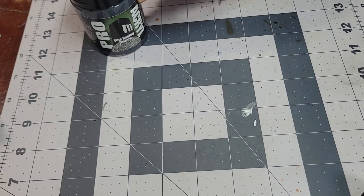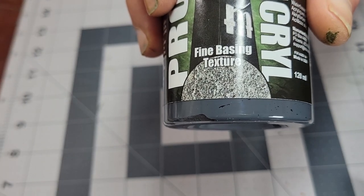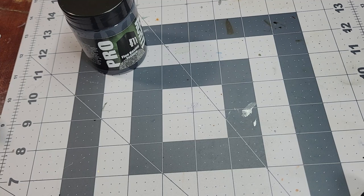One thing I will say right off the top, if you're ordering, is pay attention on the order screen, because there are two: there is coarse and there is fine. This is the fine, so it's going to look pretty different from the Vallejo stuff I normally use, just because the Vallejo stuff I normally use is a much coarser texture. But we'll still do a little bit of a comparison between the two, because they are pretty similar products.